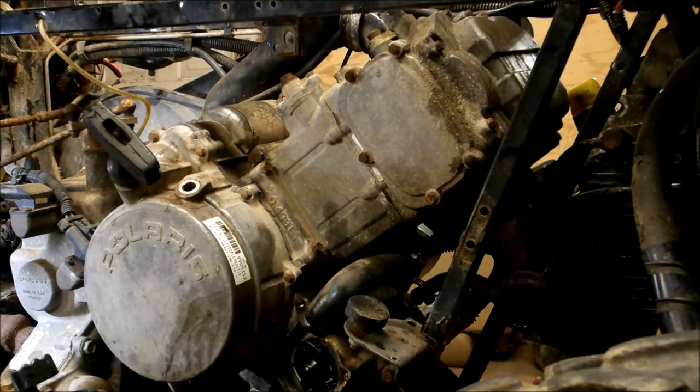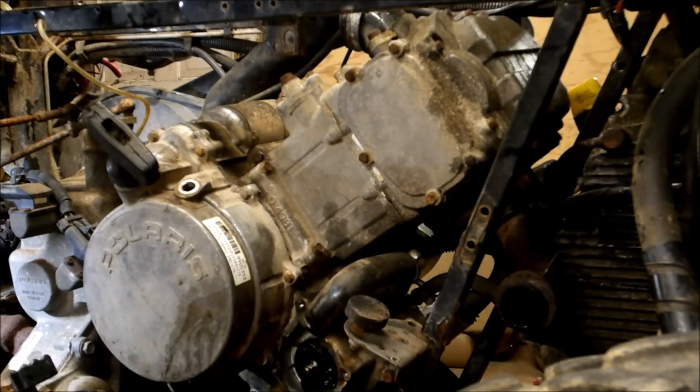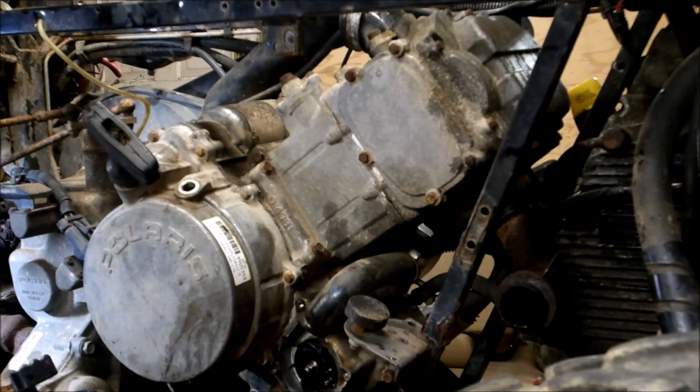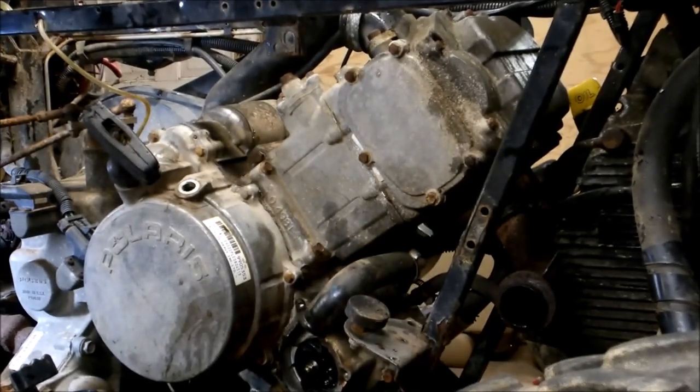Today we're going to replace a camshaft in a Polaris 500. I'm going to show you what to do and what to look for. I've got all the plastics off already. All you're going to need for this job, after you've got everything removed, is an 8mm socket and a 10mm socket.